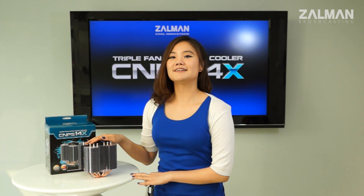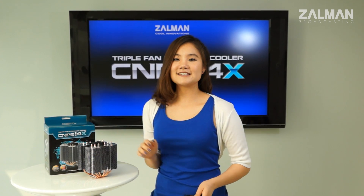It is now available for purchase, so if you're in the market for a new cooler, this might be the one. That's it for today. Thank you for watching. I'll see you next time.